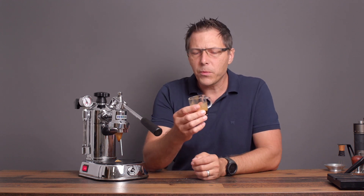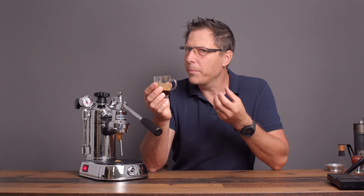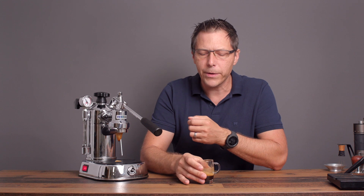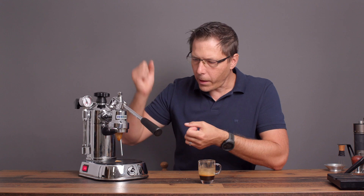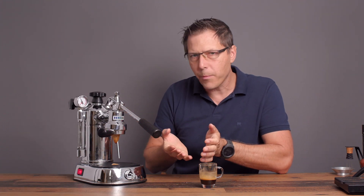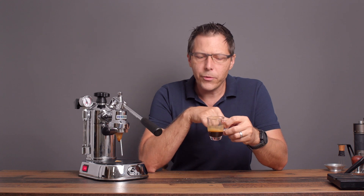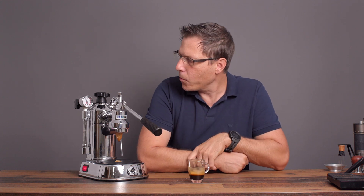The shot I got before — the very first one — was just unbelievably tasty, velvety, really thick chocolate notes. It was like thick on the tongue. This one is not quite as balanced as the first one. The first one didn't really have any bitterness, just a little astringency. This one has certainly more bitterness, but it's still a very interesting, pretty complex shot. I'm having a lot of fun with this machine.